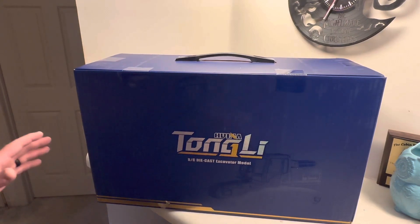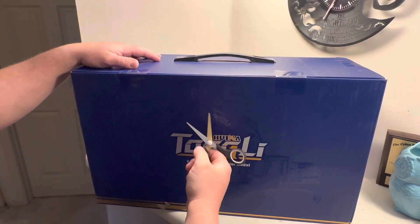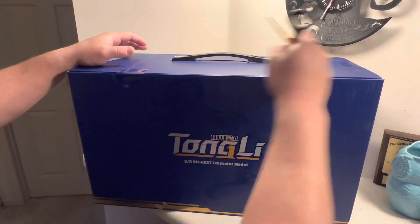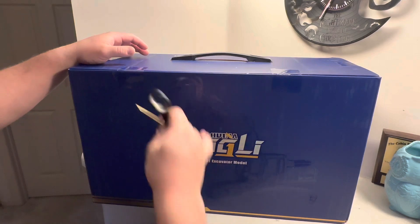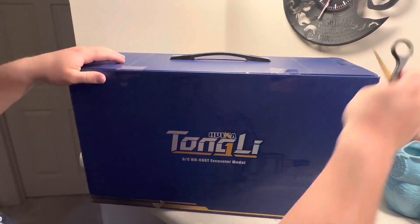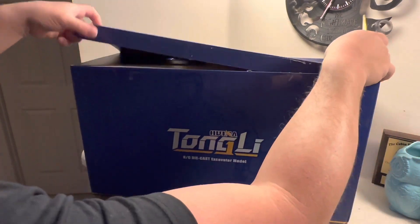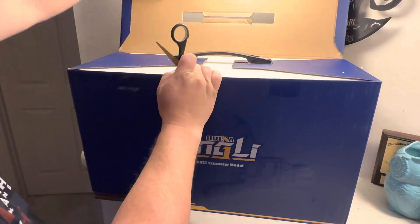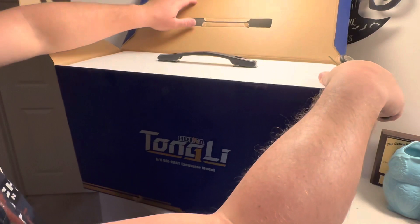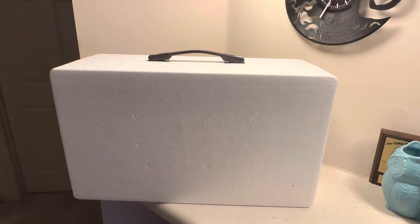All right guys, I'm Devin from Mira Excavation RC. Today we're going to unbox the full metal CAT excavator. This is going to be the last piece that we actually get for now. We're going to do some testing with the stuff I have and I started really putting them through their paces, but I seen this thing and knew we had to have it. I'm gonna set it on the ground and pull it out of the box.